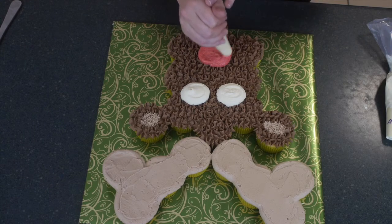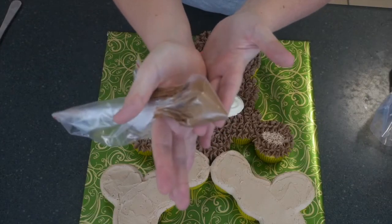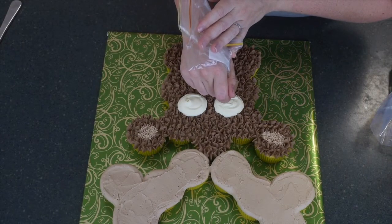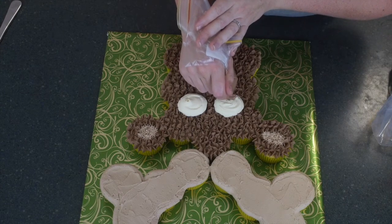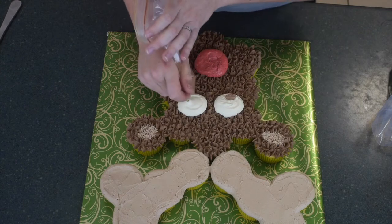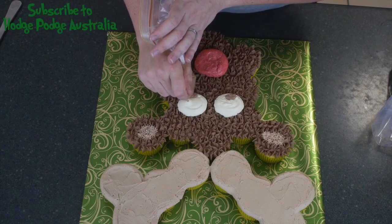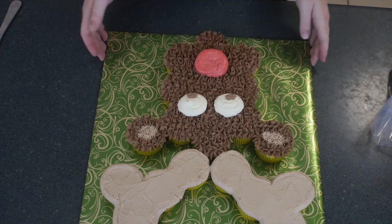You've only got one step to go: adding his pupils onto his eyes. That's super simple — just grab a little bit of extra dark chocolate icing, put it in a zip-lock bag so you don't waste another piping bag, and just snip the tip off the edge. Then add in a couple of pupils wherever you like. You can make him cross-eyed for a goofy reindeer, looking to the side if you want him wary, or I'm going to go with looking down because he needs to see where he's going to deliver those presents on Christmas day.